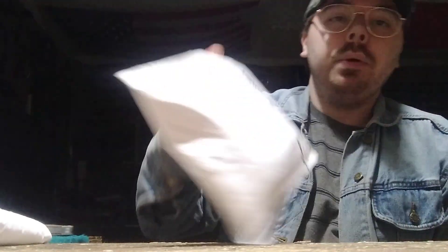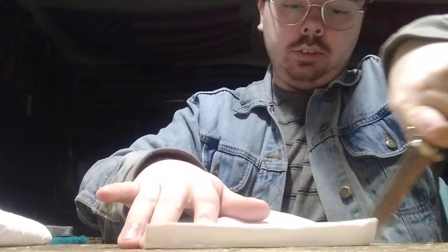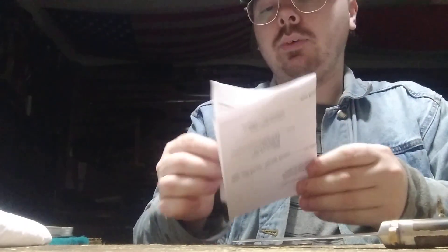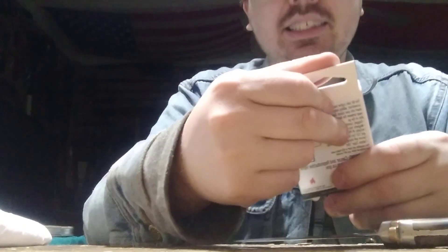He told me specifically to open the small one first, so let's see what it is. Make sure this is an area I can cut. Oh, nice. I think I might know what this is. Yep. Awesome. Thank you very much, Austin.